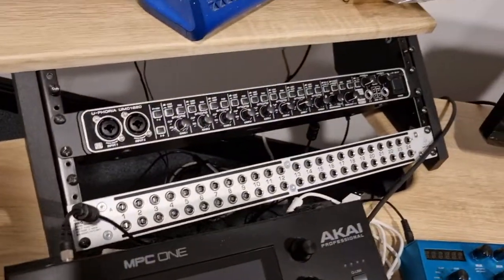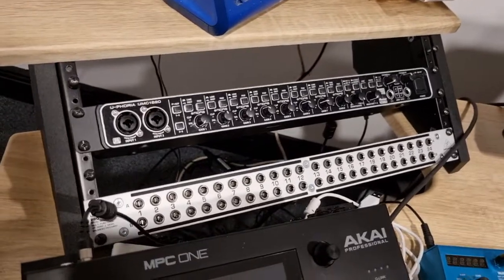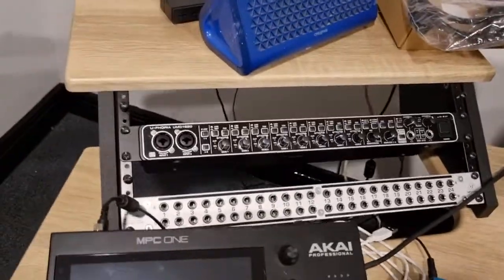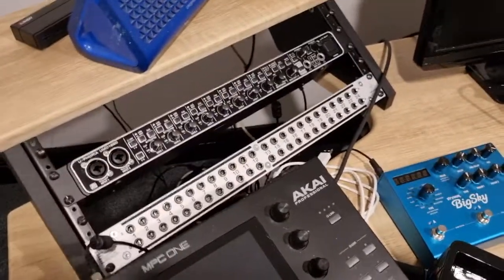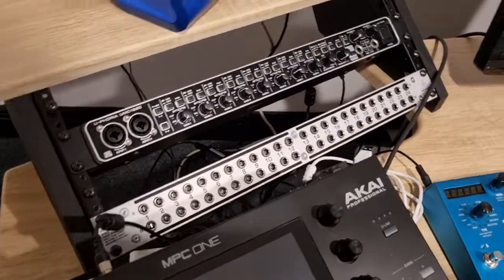Had a nice issue with the new patch bay. When it arrived, whoever put it together in the factory had put the front plate on upside down. So that threw me, because number one at the front equated to number 24 at the back. Patch bays are hard enough to configure without having the numbers the wrong way around. But I took the plate off and reversed it — so now one is one, two is two.